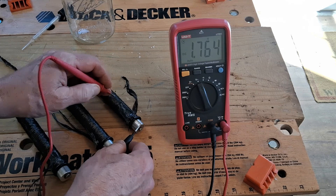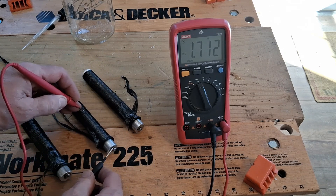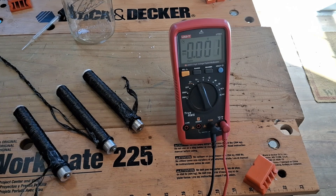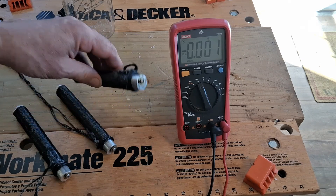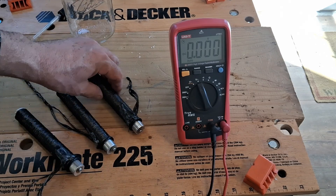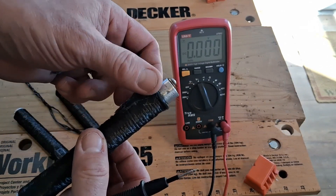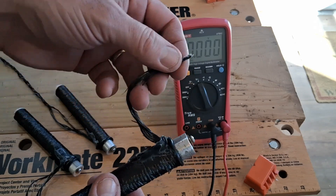1.76 volts, 1.71, 1.7. This is the first one I did so it is drier, and this is the last one and I can feel that it's wetter. I took some hot glue and glued these ends down so they're not flying around, and the other end is one I can stick through the cap through these holes so I can connect these in series.